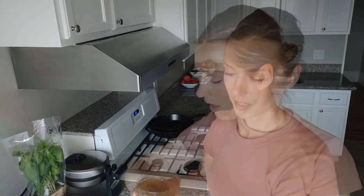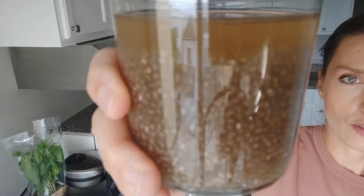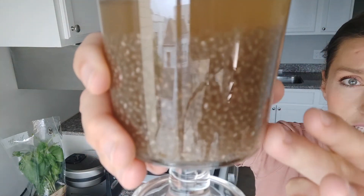Okay guys, my chia drink is ready. I am mixing it right now and I will show you a closer look at my drink. Do you see how the chia seeds grew up in this liquid?